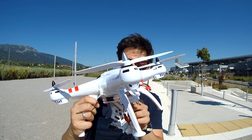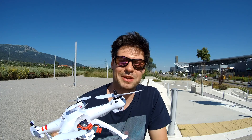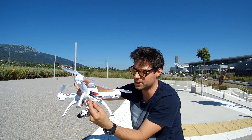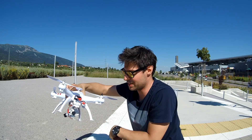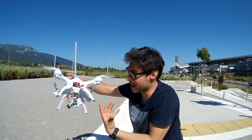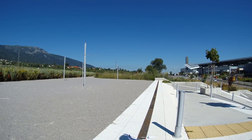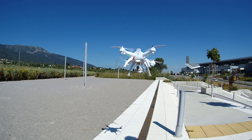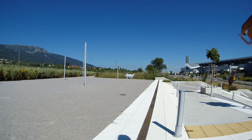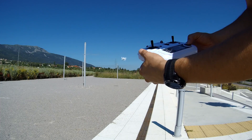Prior to the first flight, it's a good idea to calibrate the compass, and you can redo that operation after a crash. Also wait for GPS signal — that's the only way you have a guaranteed return to home. In most cases it takes about one to two minutes to acquire GPS signal if you don't have too many clouds. From the perspective of someone who has never flown an expensive drone, I can only say superlatives: stable, safe, easy to control, and very powerful.